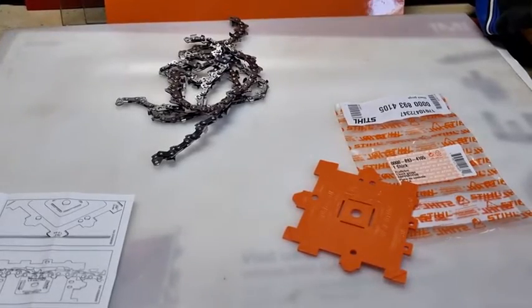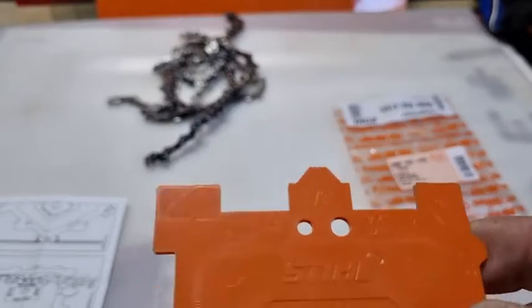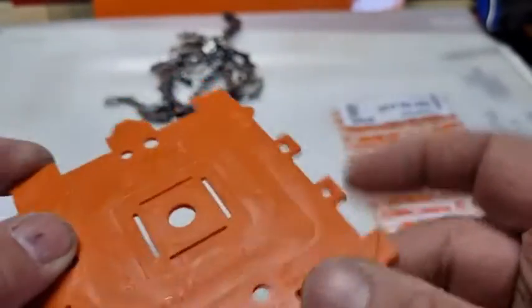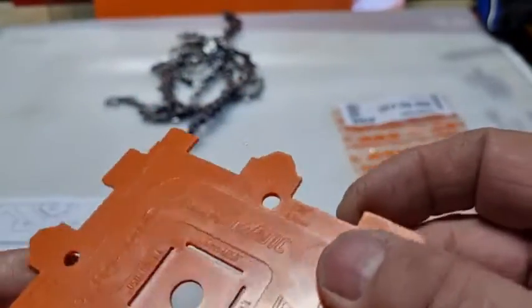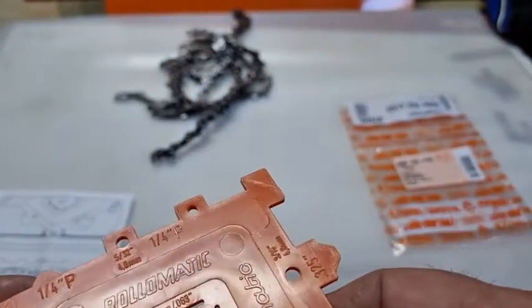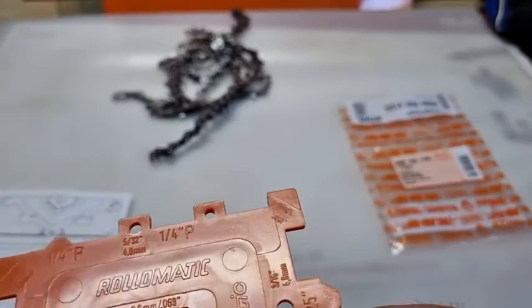The only place where you may get a bit confused is between 3/8 and 0.325, because they're pretty close. And quarter inch is close as well — quarter inch and 3/8 low profile are fairly close.